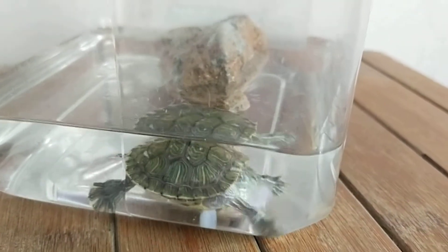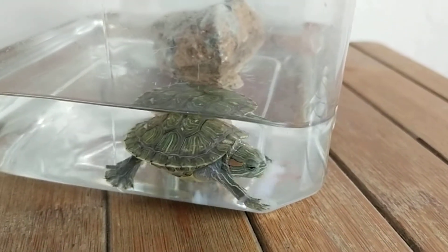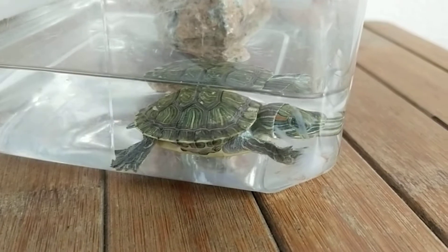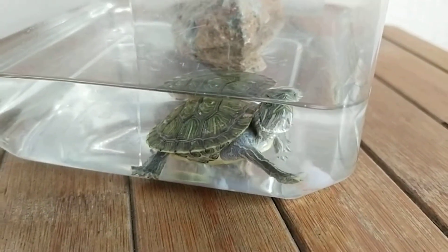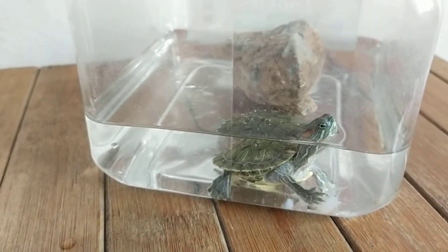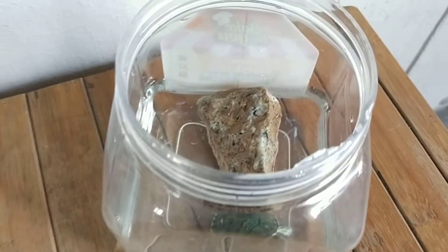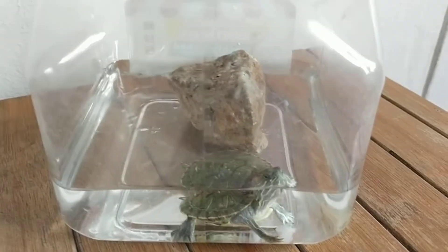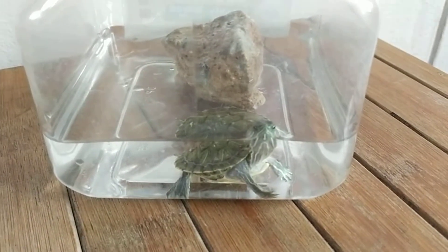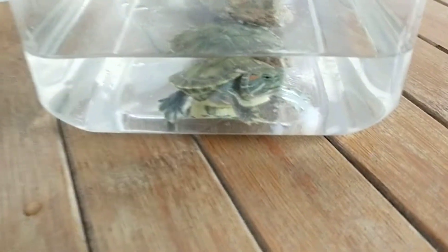It's almost 10 minutes into this recording, and time flies when you enjoy watching a lovely terrapin feeding. A terrapin is indeed a good pet to keep — it's easy to care for. Just change the water at least once a day or every day and a half. I use tap water but I mix it with distilled water, because tap water may contain excessive chlorine which may not be good for the terrapin.